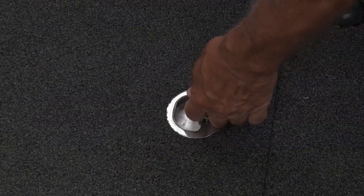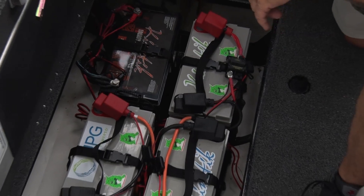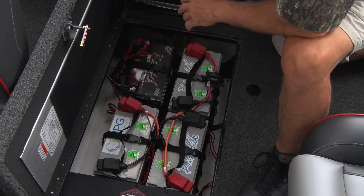Now let me show you the powerhouse — the battery compartment. In my Nitro ZV-18 it's filled with Universal Power Group's Kinetic batteries.